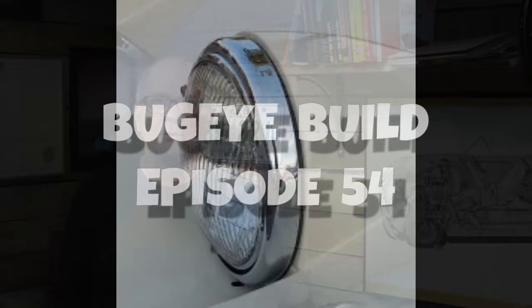Hello everyone, my name is Ian and this is the Econobox Garage. Thanks for joining me. In this week's episode of our Bug build I'll be assessing what I need to do on the bonnet or the hood. I'll be looking at some previous repair attempts and figuring out some next steps. I'll also give you a rough idea of how I figure out which parts I need.